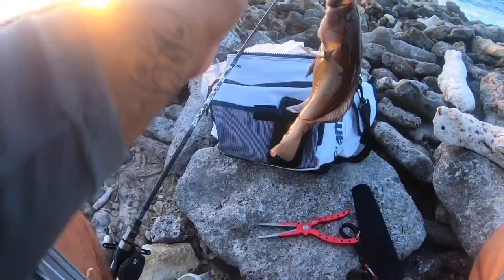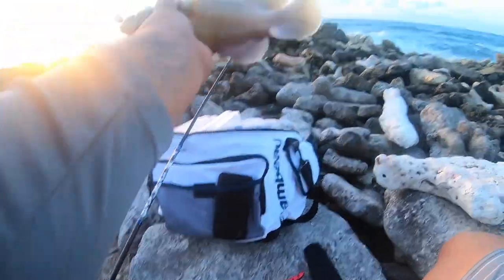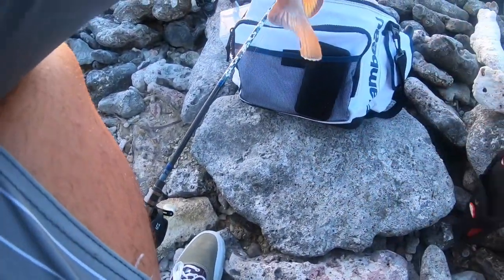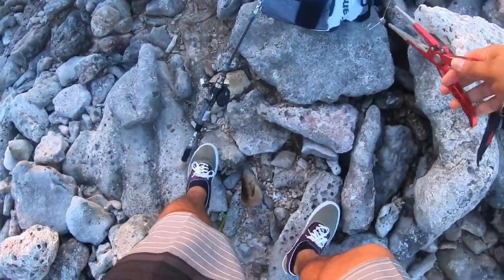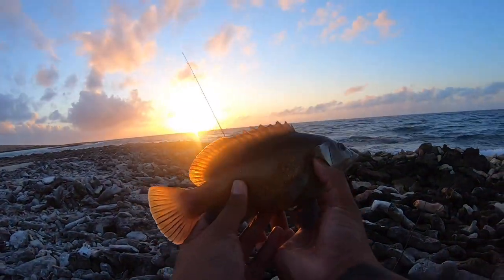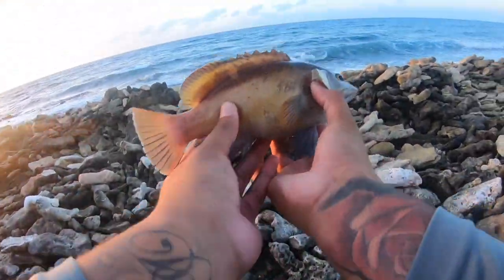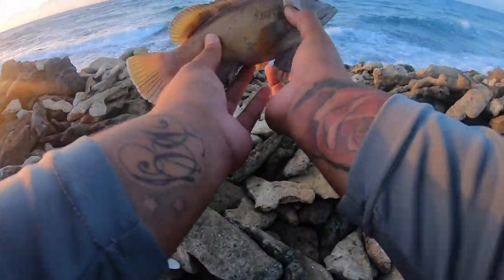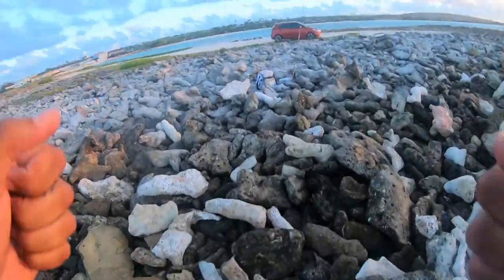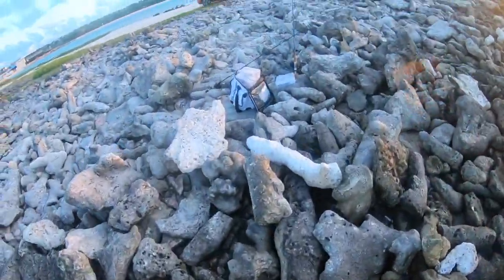Yeah, this is a bigger one — beautiful, we got it! A beautiful fish — want to release this guy. Let's go, another fish on the swim bait, it's working very good!